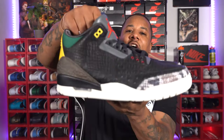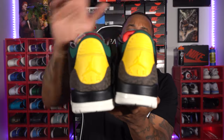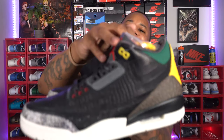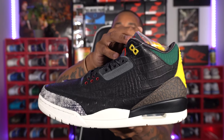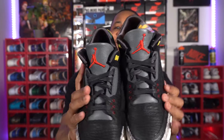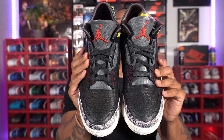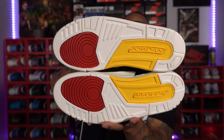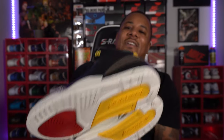One more time — let me hit you guys with that right side, leading on to the back, moving over to the left side. Hitting you off with the front — I know these joints look crazy on feet. Last but not least, hitting you off with that outer sole, and that is going to be it for this review.